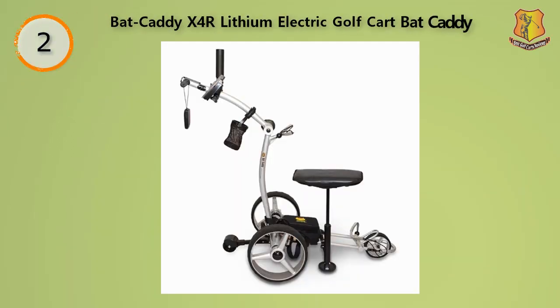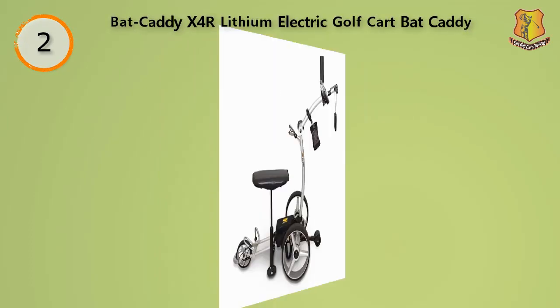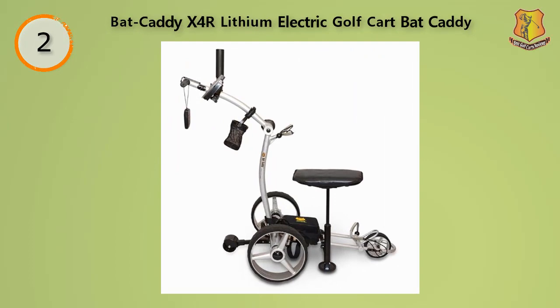This product does have a healthy overall range — you can expect the device to maintain a charge for 27 holes. This particular cart can manage climbing inclines of 30 degrees, which is definitely respectable. This product also comes with a complimentary seat, which will make those long games a bit more comfortable. The device itself is comprised primarily of aluminum, which means it serves as both a lightweight and strong option for anyone looking for a good, travel-friendly remote control golf cart.